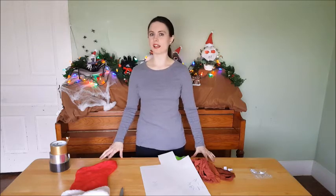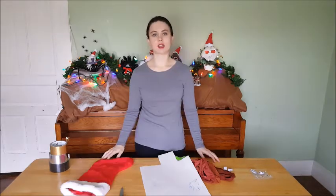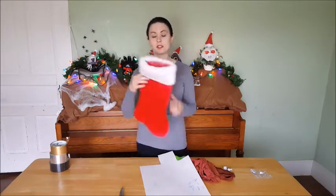Greetings and welcome to another DIY with Plus 4 Charisma Christmas Edition. Today I'm going to be showing you how to make a stocking of devouring.